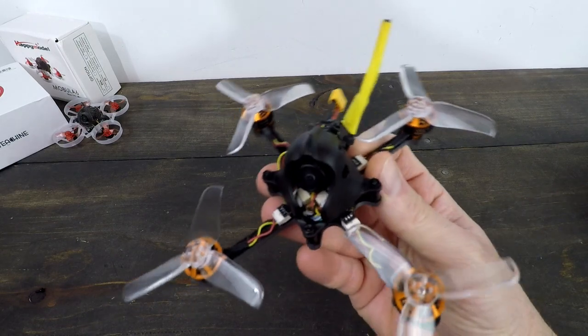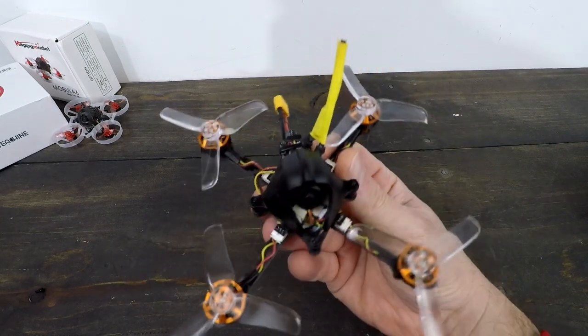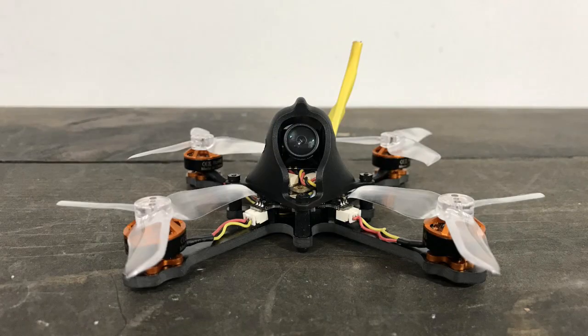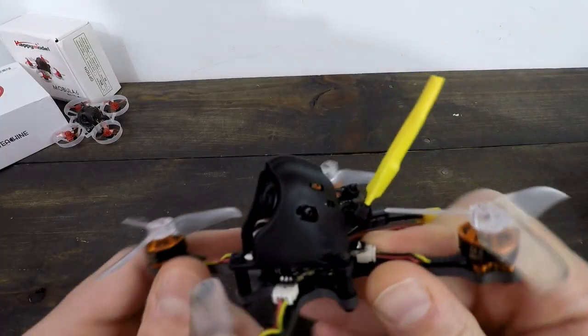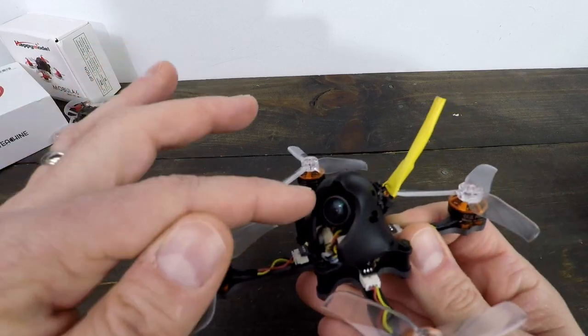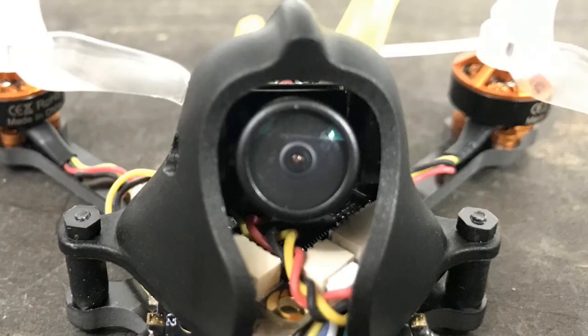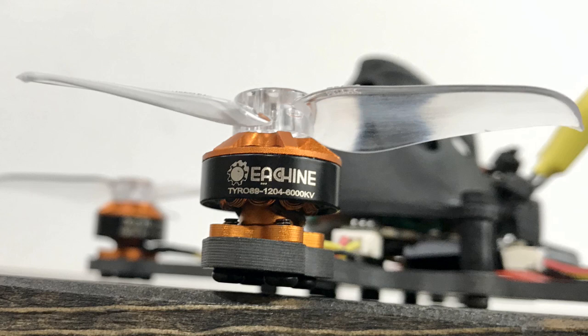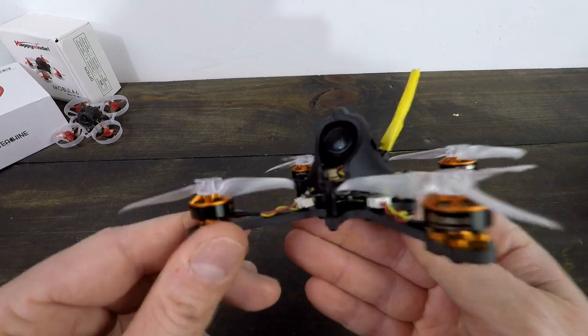So this is the Tyro 89 all put together. It is a fun looking toothpick quad, pretty easy to build actually. Kind of an odd design, but it works once it's all together. I like it. I like the camera — I got a CatX EOS, I think that's a 1200 TVL camera, and either way, good picture. We got some pretty solid motors here. These are big for a toothpick — the 1204, I think it's 6000 KV. That means you're going to get some punch.